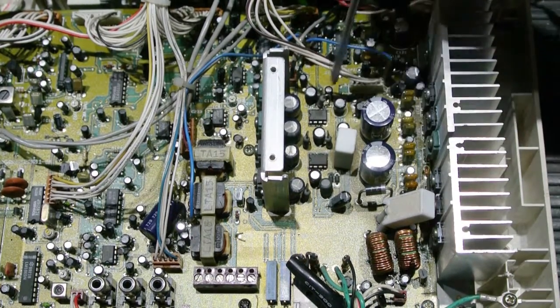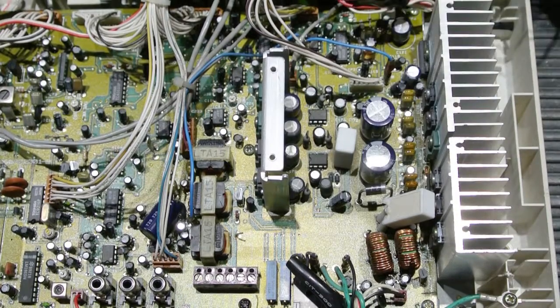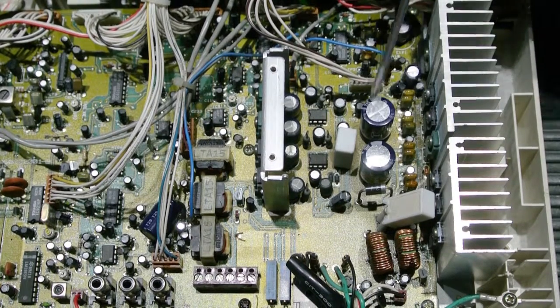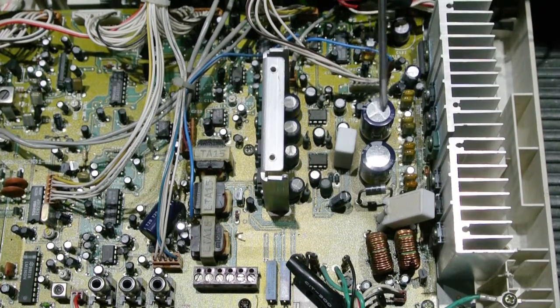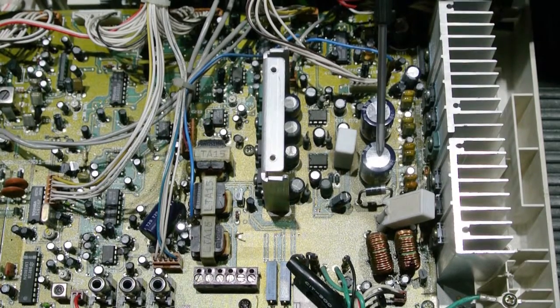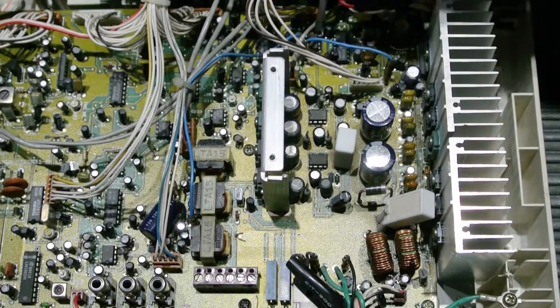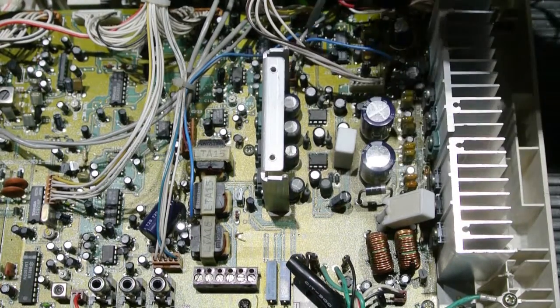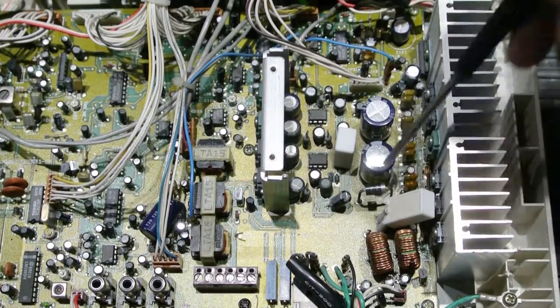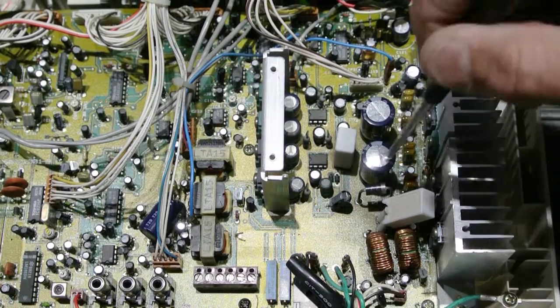When we repair these units, all of these components in here are going to get replaced. You can see these two — these are 1000 microfarad at 50 volts. This one you can see the top has the score marks in it and the top is still flat, but this one the top has bulged up. This cap has failed. This is part of the immediate problem. But it would be improper to replace just this one, or even just these two — all of these need to be replaced, otherwise they're going to continue to fail. These parts fail due to age, and that's what I'm going to do now. I'm going to rebuild all of this, and this set will work properly again.